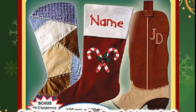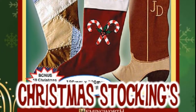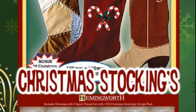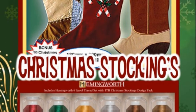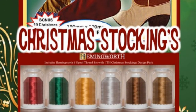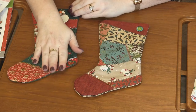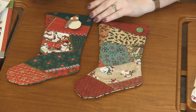Next up are these adorable stockings. These are in-the-hoop stocking designs, and in the pack there are 17 designs. There are three different stockings — like a cowboy boot and then these crazy quilt ones. I love these crazy quilt ones. They're probably about 12 inches or so.